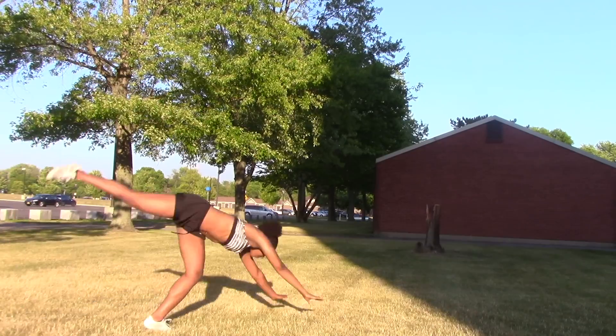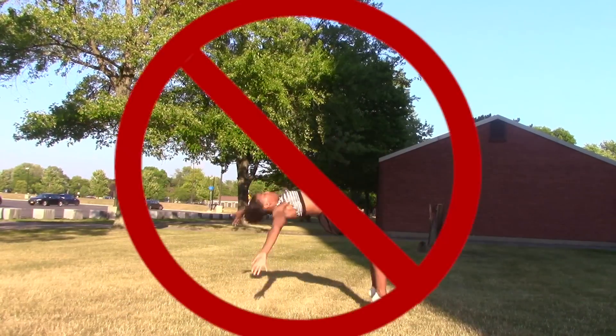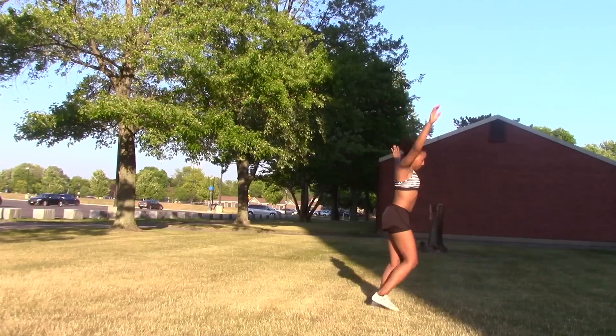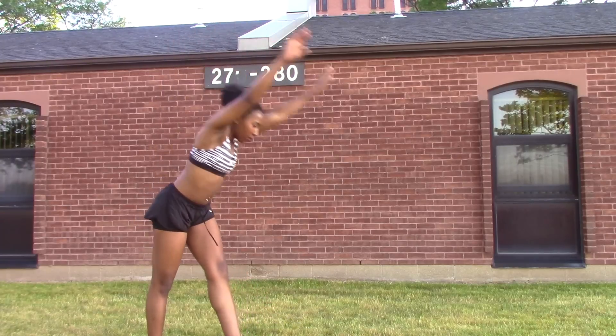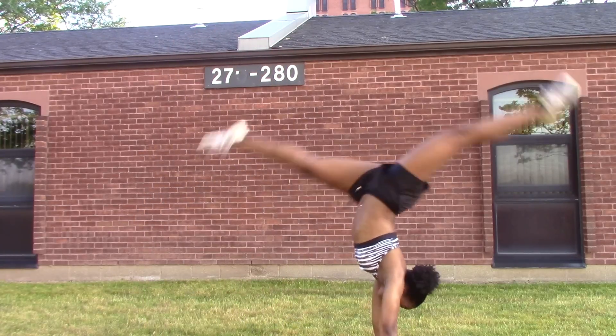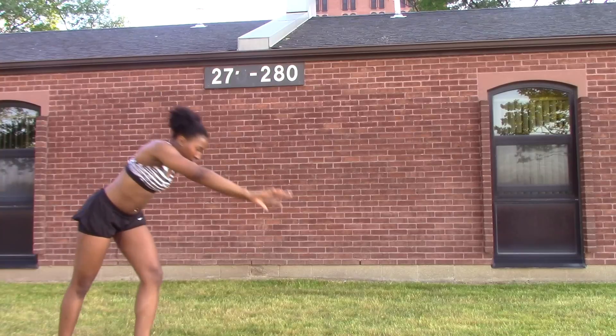This next tip is going to make your front handspring so much easier. Always look at your hands from the moment that you start the skill to the moment that you end it, and it's going to make it so much easier for you to get over. You can practice this by doing front walkovers and trying to look at your hands all the way through the skill.